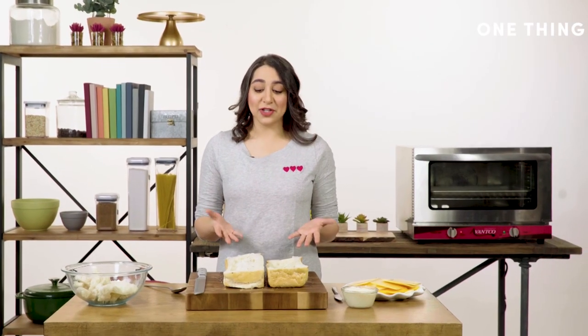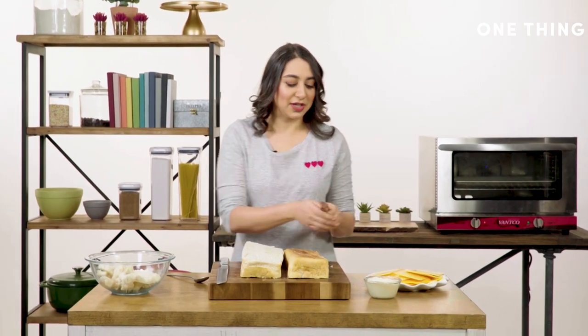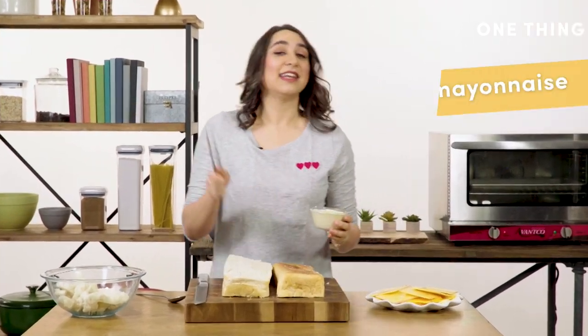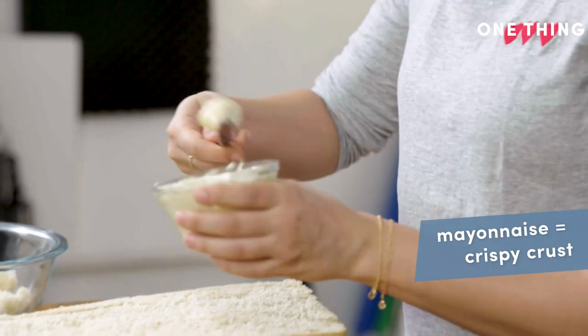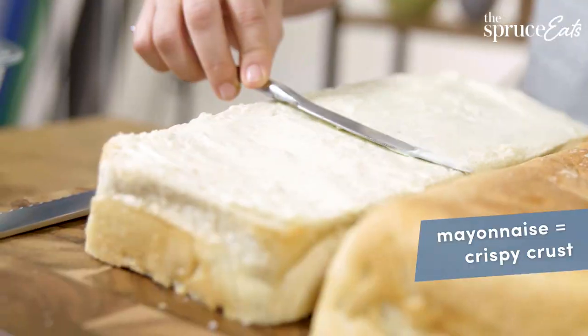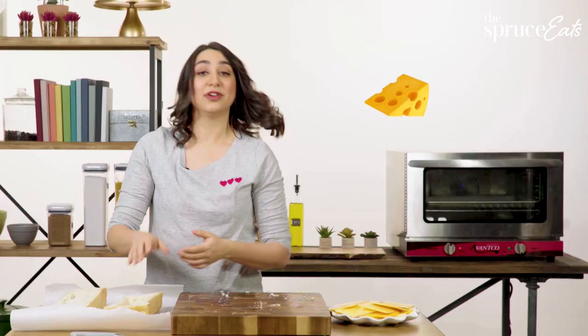Once you've got your hollowed-out loaves, flip them over and spread them with mayonnaise. I know — mayonnaise on grilled cheese — but it's not going in the grilled cheese, it's going on the outside. That's going to make a beautiful crispy crust without being too greasy, and it adds a little bit of flavor.